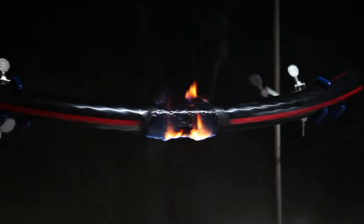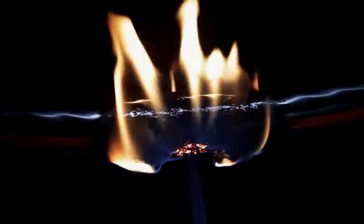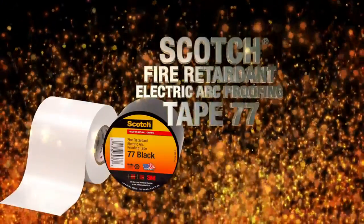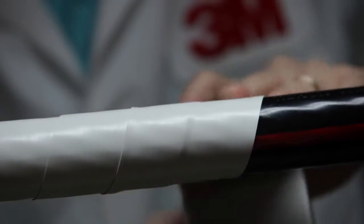Unless, of course, you can help prevent them from catching fire in the first place. Scotch brand fire retardant electric arc proofing tape 77 is designed to protect low and medium voltage cables and cable accessories from fault arcs and the resulting fires.